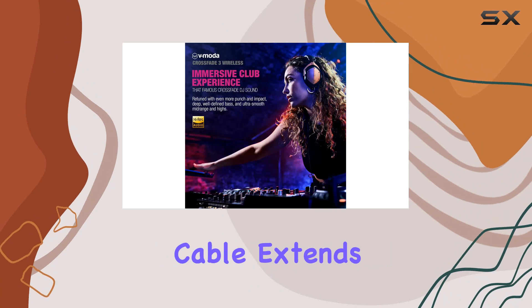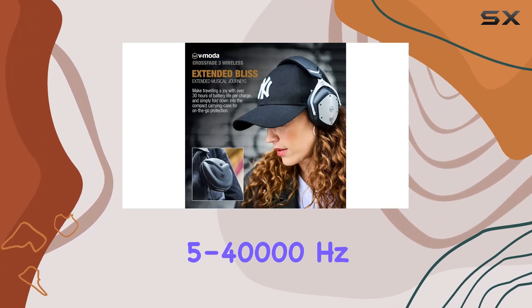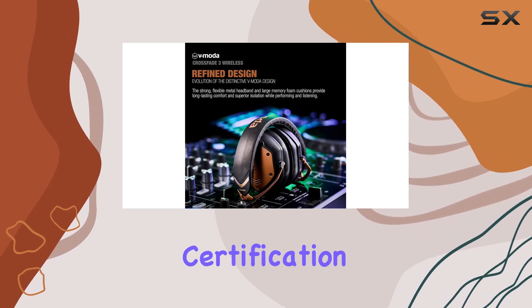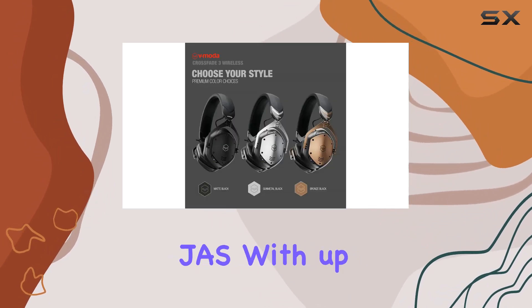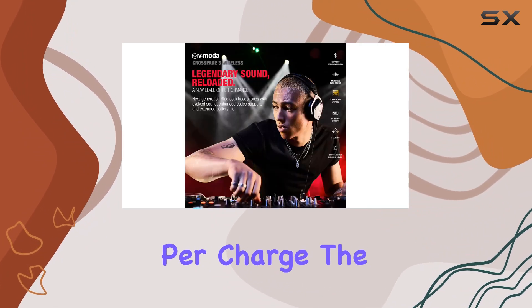The inclusion of a wired option with the included cable extends the audio quality even further, featuring a 5 to 40,000 Hz frequency response and official Hi-Res Audio certification from the Japan Audio Society (JAS). With up to 30 hours of battery life per charge...